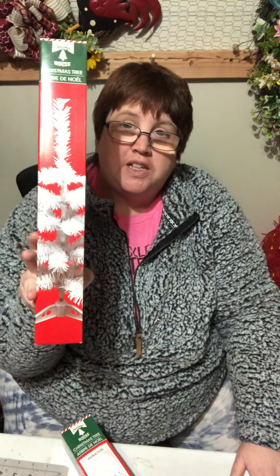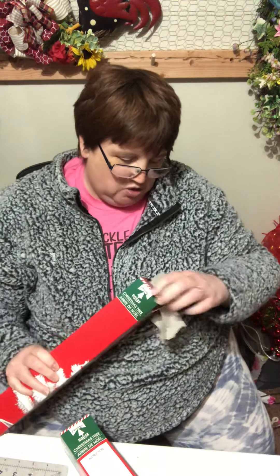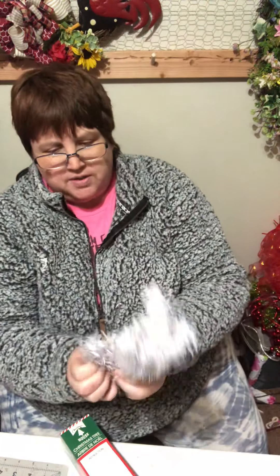Hey everybody, it's Melissa from Buckeye Girls Wreaths and Things. This video is about four things to do with a Dollar Tree Christmas tree. You've seen me do the gnome tree and a couple other things, so I'm going to show you how versatile these trees can be. These would be great craft fair projects. First of all, you start by fluffing them.